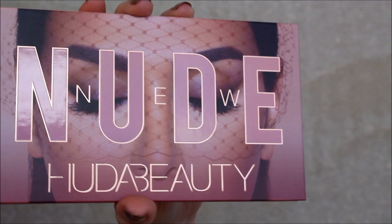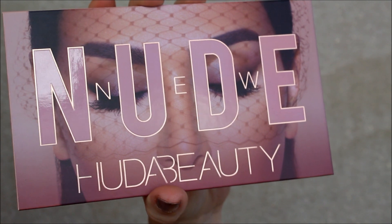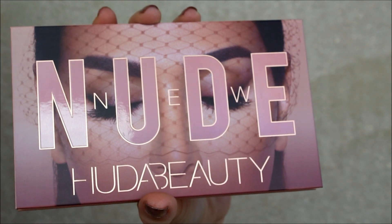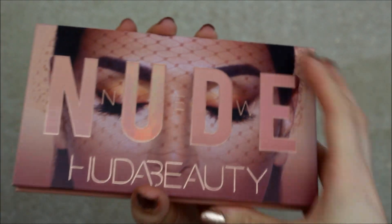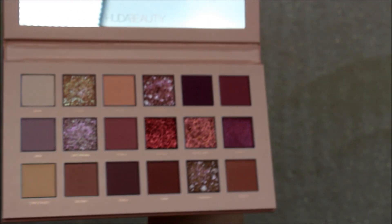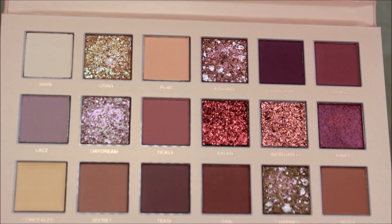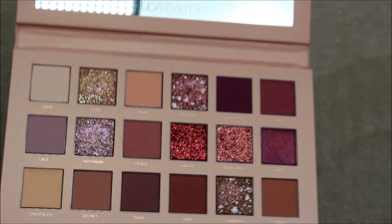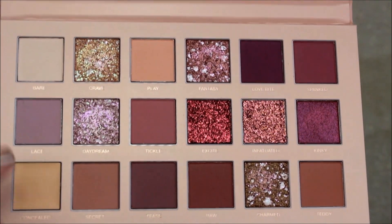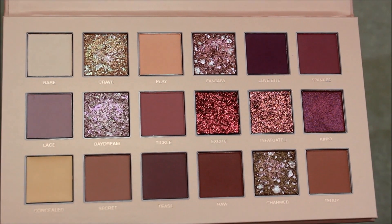So this is the new nude palette by Huda Beauty. It's absolutely stunning. It comes with the standard sort of eye look she always puts in there just to protect the eyeshadows — gorgeous photo. Let's have a look inside. These are the colours, and it comes with a gorgeous big mirror. Let's go straight into the swatches; I'm going to go row by row from the top going across. Let's get swatching.